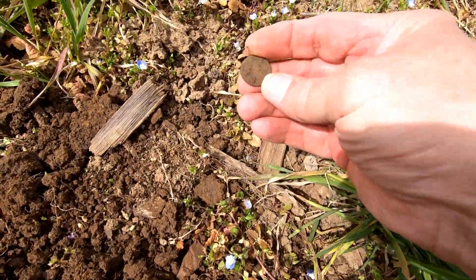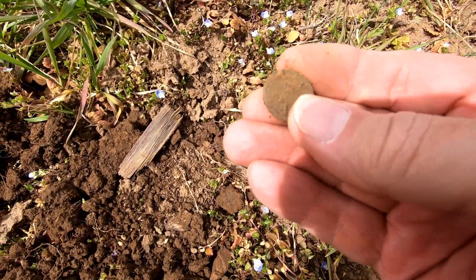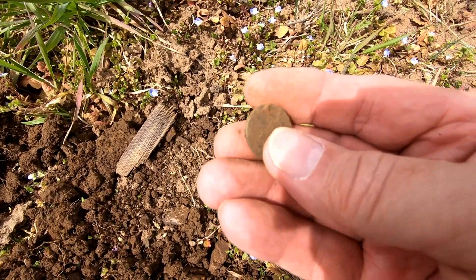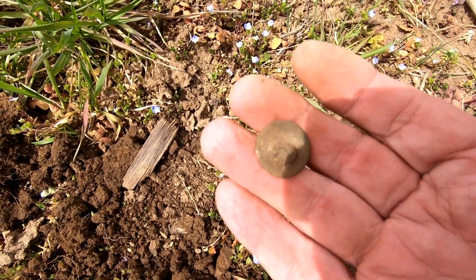Let's see what it is. Well, folks, we've got a button — still got the shank on it. Really scored in the button field again. Hope we can find a few more. Saving local history.